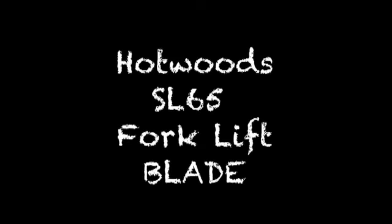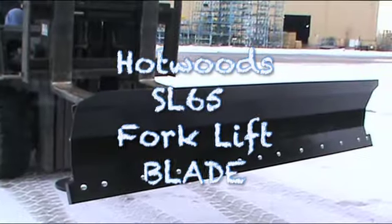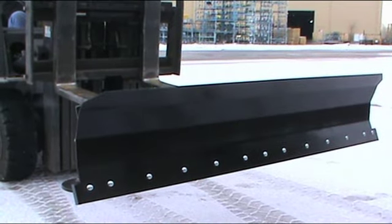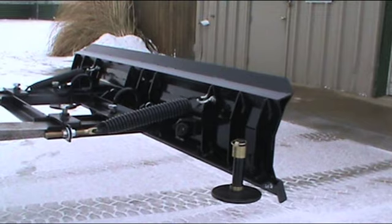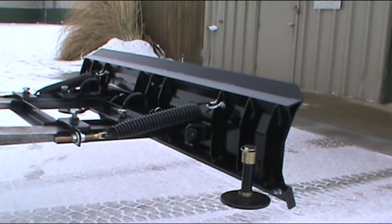Introducing the Hotwoods SL65 Forklift Blade. The SL65 is designed to be used in situations where curving, landscaping, or uneven ground are an issue.